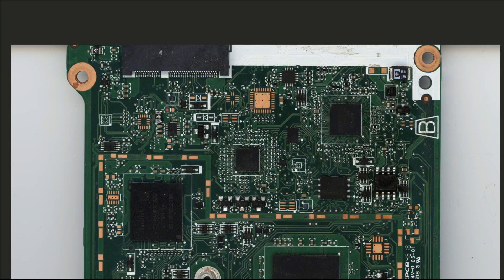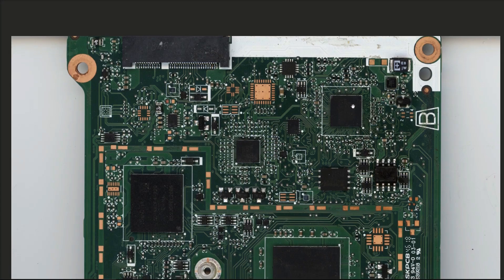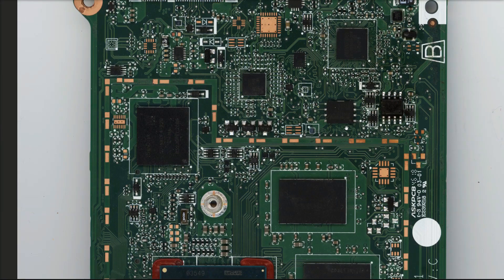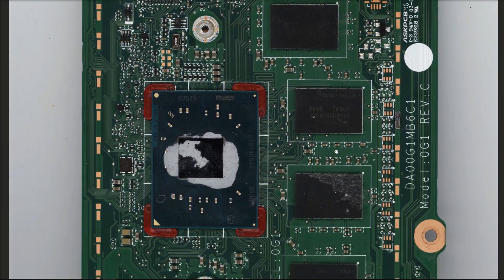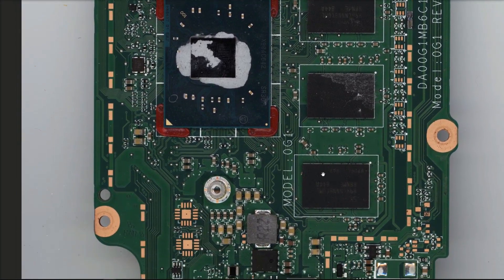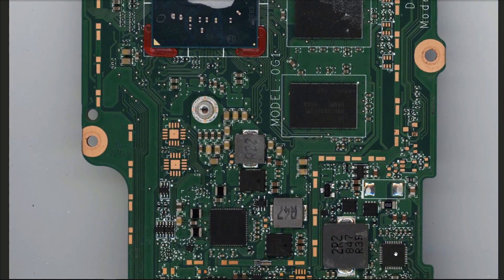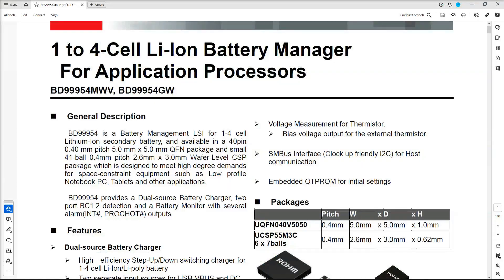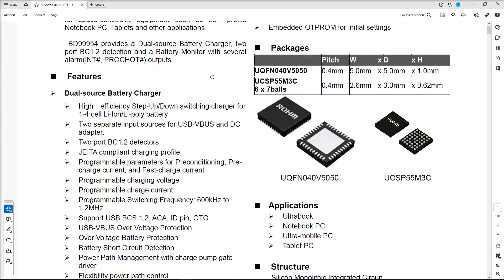What I'm going to do instead is locate the battery management IC and see if we can find where to inject from there. Looking at this board, we can see there's a Nuvoton chip, which I presume is a startup chip; a SanDisk storage device which is probably the hard drive; two Winbond chips — one is a BIOS and the other is the EC BIOS; four memory chips, probably 1GB each; and our processor. Down here I found an IC: the BD9995, which is a 1-to-4 cell lithium-ion battery manager for application processors.